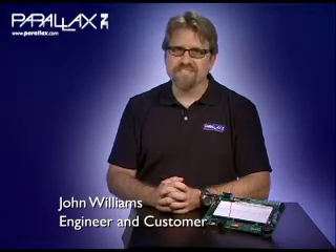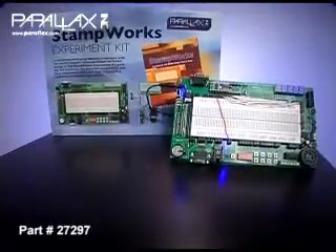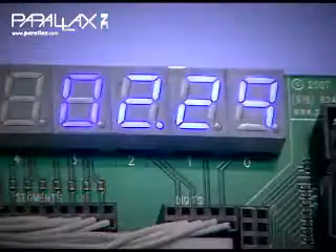Welcome to the Parallax Perspective. I'm John Williams and I'll be telling you about the Stampworx Experiment Kit. It's easy to get started micro-controlling your world with your very own Stampworx kit. Stampworx gives you the hardware, electrical components, and most importantly the know-how to become a confident embedded programmer.